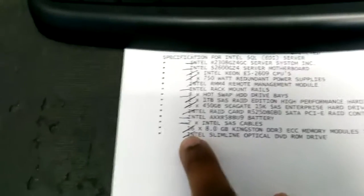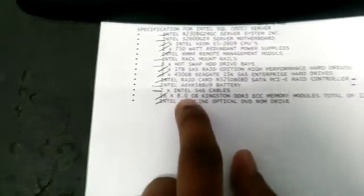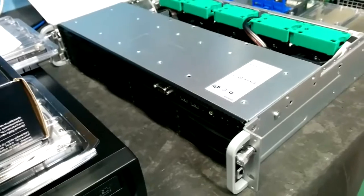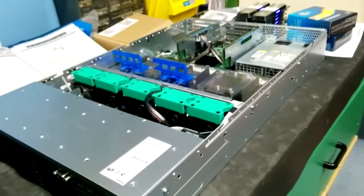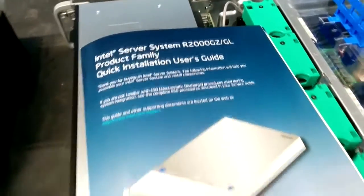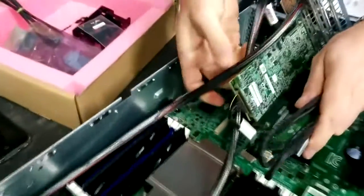The best thing about this server is it's going to have 16 x 8GB ECC modules — that's 128GB of ECC RAM in total, with a mix of 4GB and 8GB ECC RAM configurations.